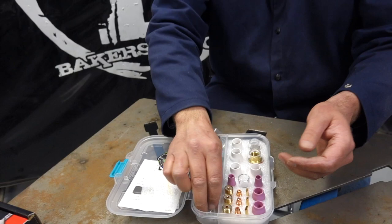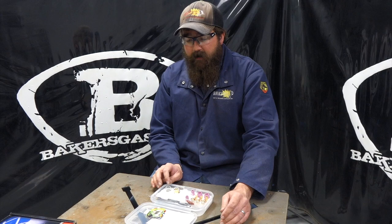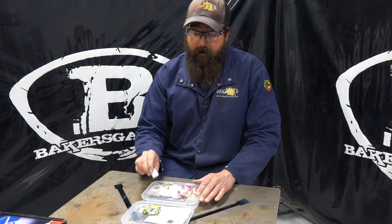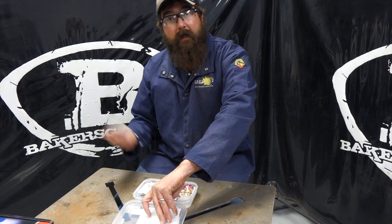This kit is for the WP9 and WP20 series torches and it's going to run right around $189 at bakersgas.com. They also make a series for the 17, 18, and 26 series, running right around $200 for the kit. This kit has everything in it to get started — if you need to reorder, just reference what was included and order at bakersgas.com. Awesome little kit. I personally have one, I love it — keeps everything in place in this nice little plastic carrying case.